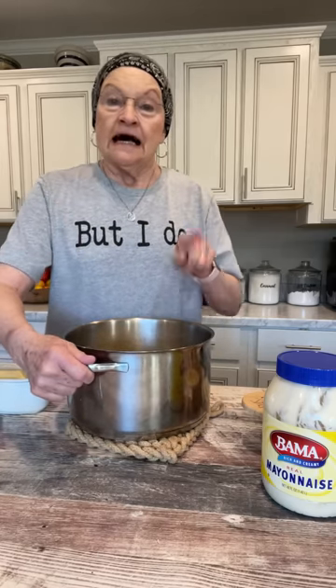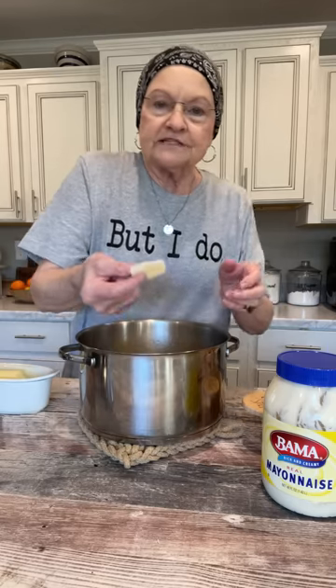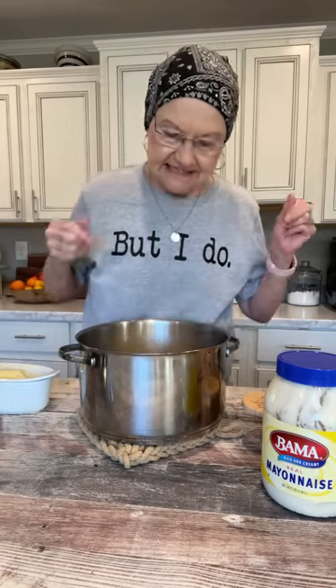I've had so many people say, how do you do them? So first of all, of course you wash the potatoes and peel them. And then I cut mine in little slices and cover them with water and cook them until they're tender.